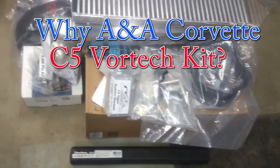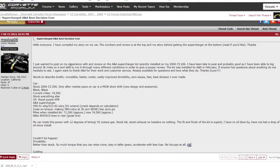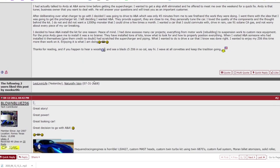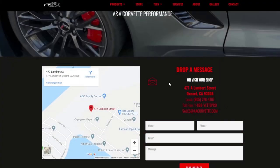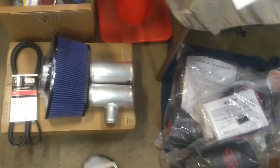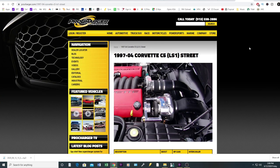Why did I go with the ANA Vortex C5 kit? When I started researching C5 supercharger kits on the Corvette forum, I quickly noticed how unanimously impressed people were with the ANA C5 kit. What stood out even more was how satisfied people were with the customer support after the sale. During my installation I had to call ANA a couple of times to work through installation issues, and both times I got great tips that solved my issue in short order. To be fair, I did not really evaluate the other companies, so I can't speak firsthand about their kits or customer service.